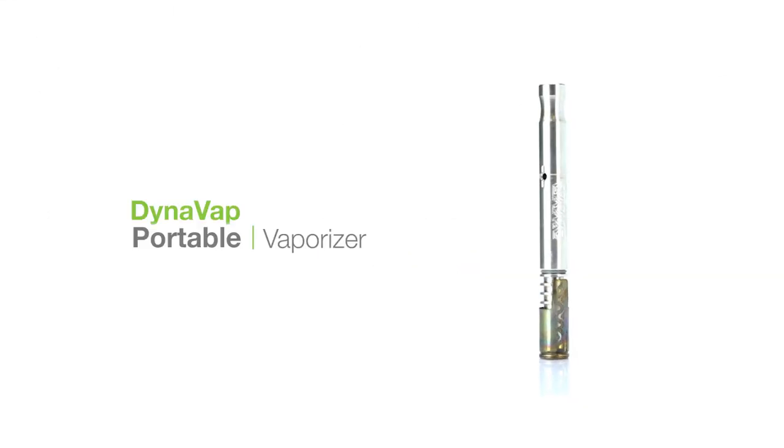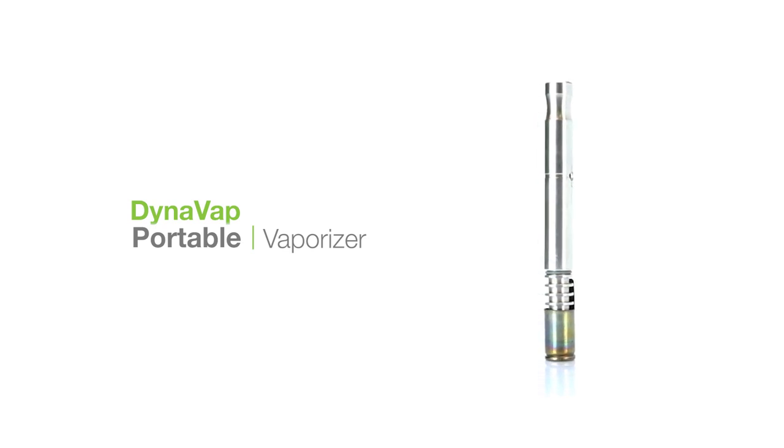Let's have a look at the VapCap by DynaVap. This unit is a battery-free, torch-powered, dry herb vaporizer which is small and simple, but can hit super hard.